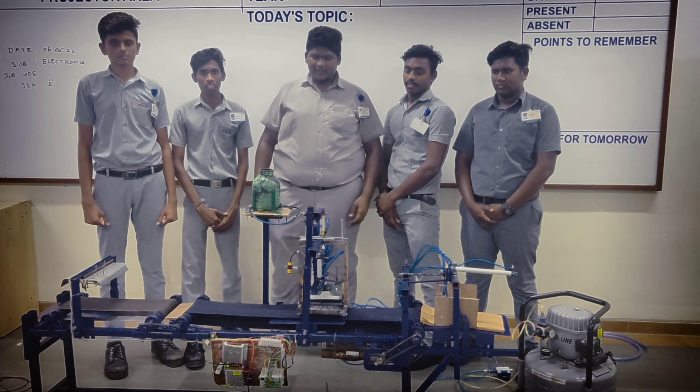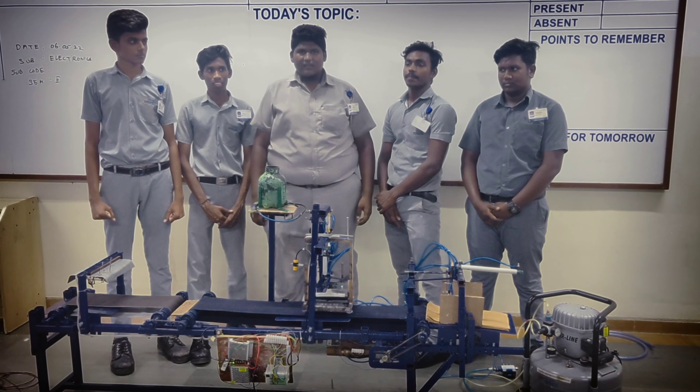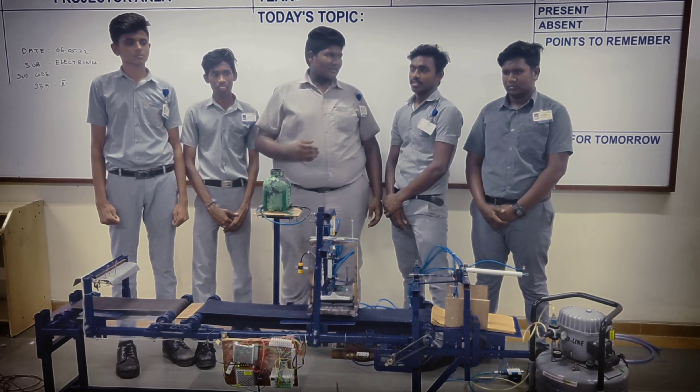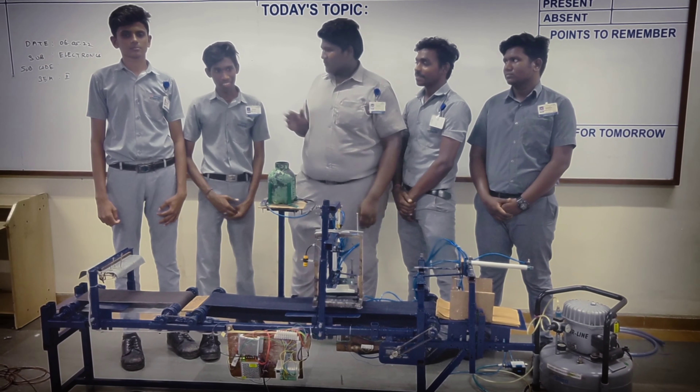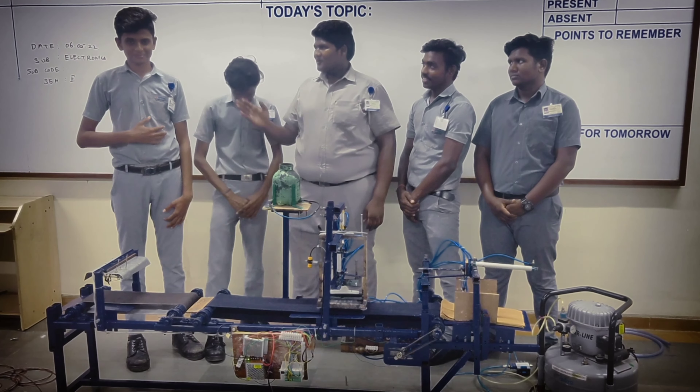Hello, welcome to our project. Our project is the Dicepate Tinting Machine. We are a team of 5 members: Kirwanathan, Naganathan, Prashvall, Witness, and Polnath.